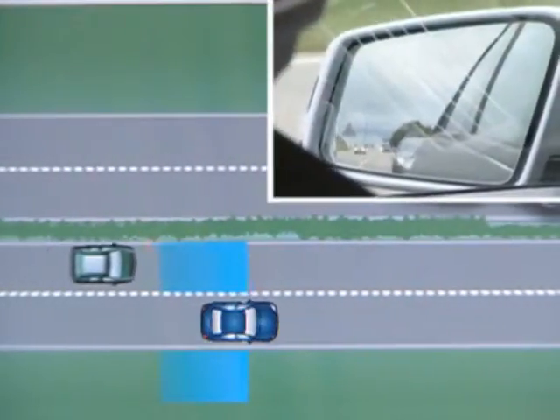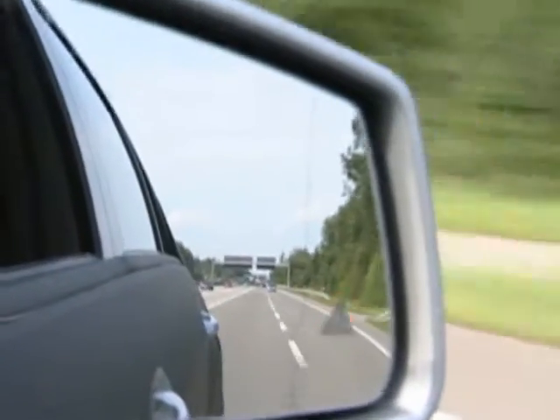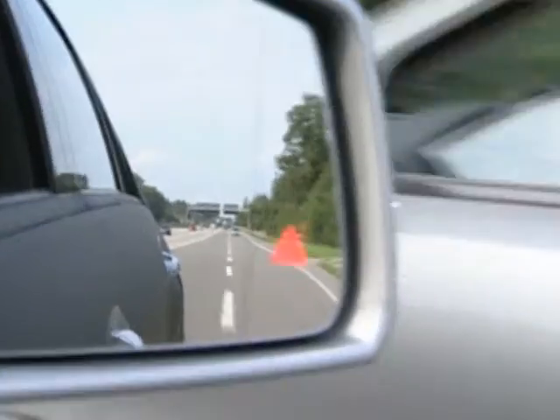The radar sensors in the rear bumper now monitor the area marked in the illustration. If a vehicle is detected in this area, the warning lamp on the corresponding side will light up red. If the driver nevertheless indicates to change lane, a two-tone warning signal will sound once and the red warning lamp will flash.